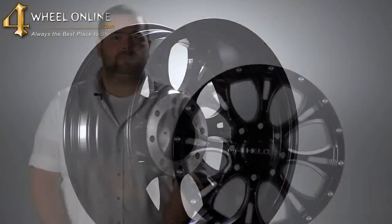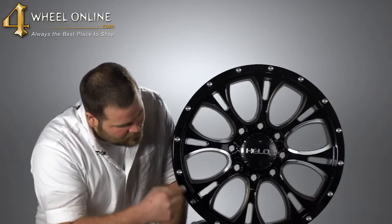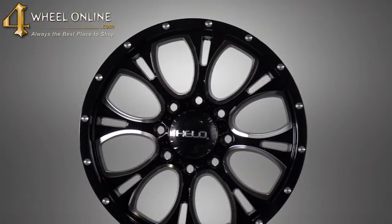This wheel is available in a gloss black finish featuring machined accents on the face, milled dimples on the lip, as well as the Hilo logo in the center cap.